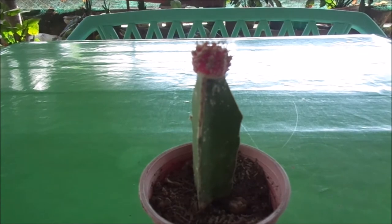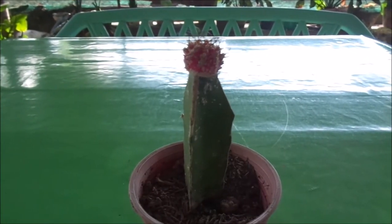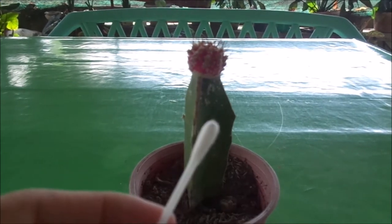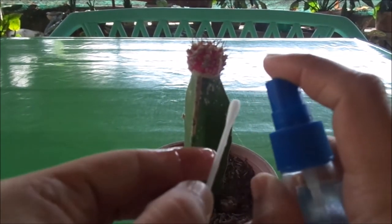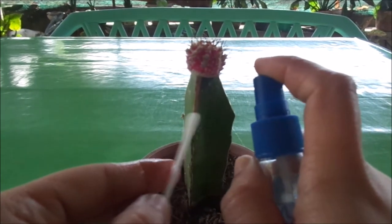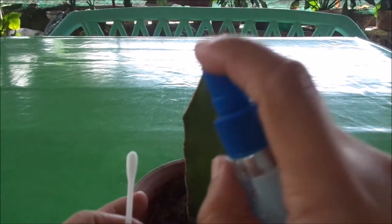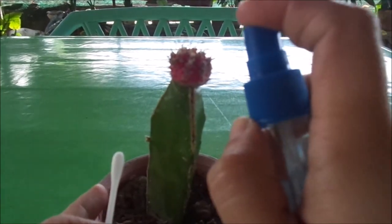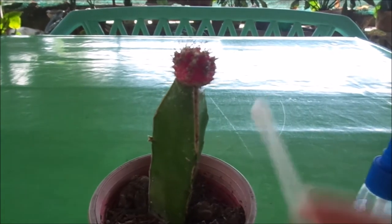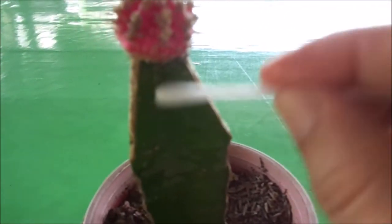All I need is alcohol — any kind of alcohol will do — and cotton buds. I'll just spray some alcohol on the cotton bud and also spray on the plant, and I'm just gonna rub it with a cotton bud to remove all the mealybugs.